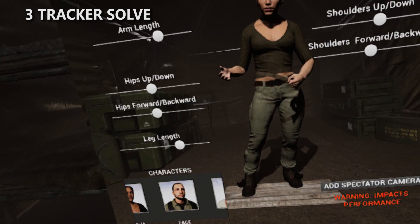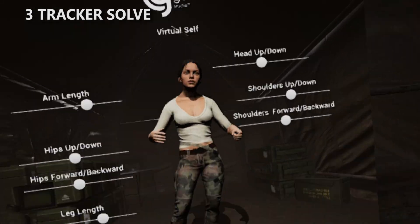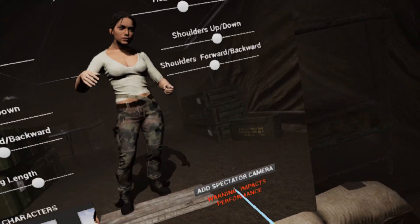But it gets even better — you can change your avatars. We're going to let you be whoever you want to be: male, female, different ethnicities eventually. We want to make sure it's super inclusive for everybody.